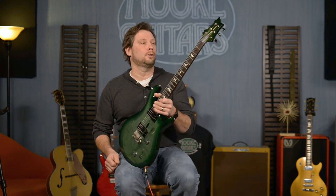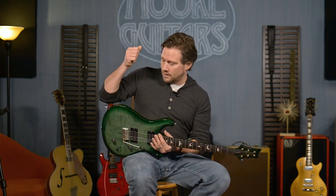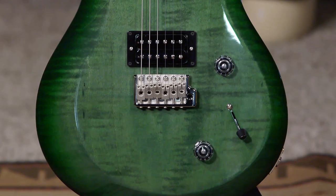Let's go through this thing so you can get the info you want — that's why you're here, not to look at my ugly face. So it has a mahogany back, a mahogany neck, and a maple top.